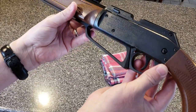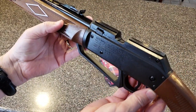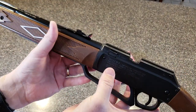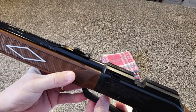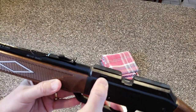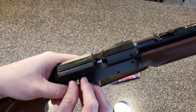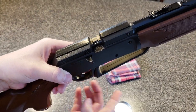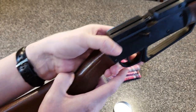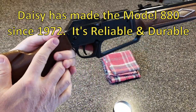It's a neat little rifle, fairly accurate — we've used it for rodents and pest control, and a lot of tin cans. To load BBs, you pull down this cover and dump up to 50 BBs in, then close it back up. To load pellets, it's a single load — just drop it right in, push this forward, and it's ready to fire once it's pumped up and in fire mode.